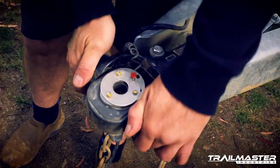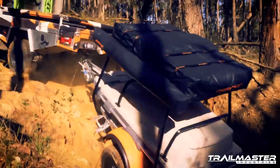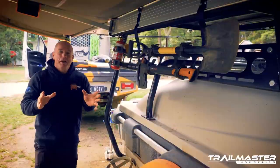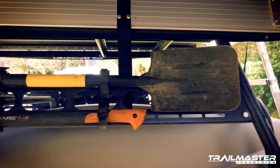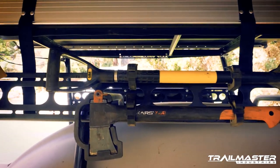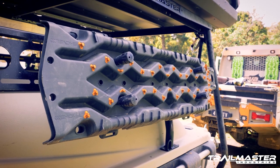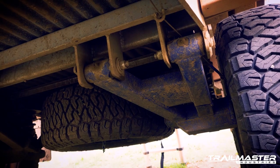The DO 35 is our secret weapon for off-roading — it's got the strength to take us anywhere and the articulation for the hardcore stuff. I've been working with Trail Master on a little bit of R&D, and one of my additions were these tool racks. It means you can carry plenty of gear, and it's added stabilization for the uprights.